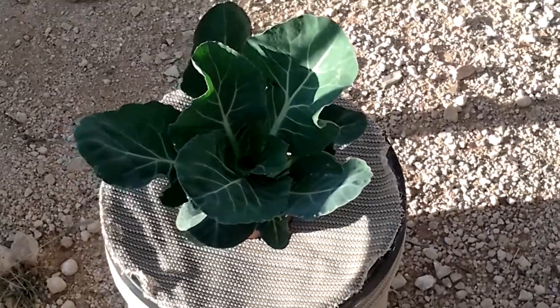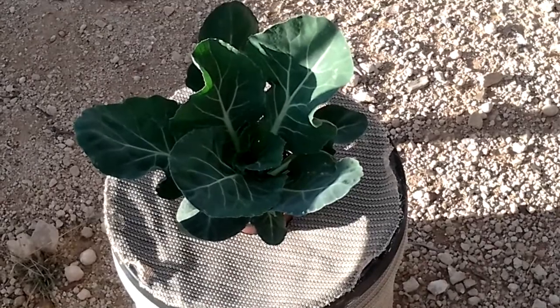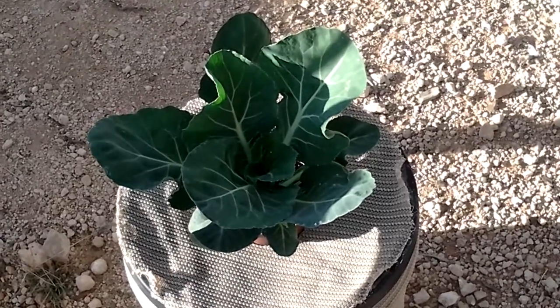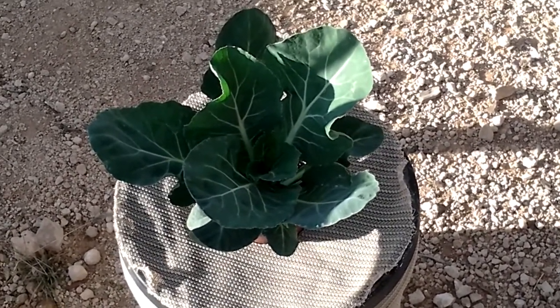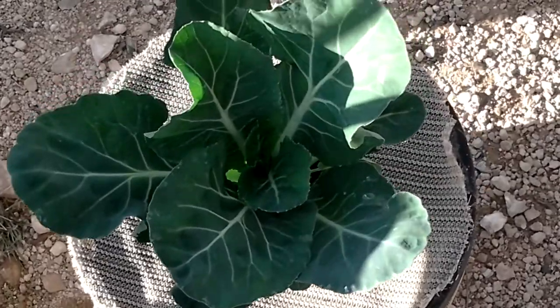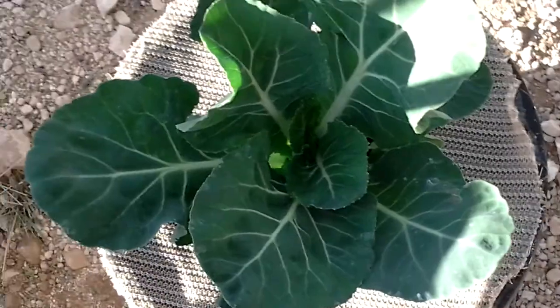Hi folks, just another video on Will It Cracky. This time I'm trying a cauliflower. It's been in here for about five weeks now, growing along nicely. It hasn't got a head on it yet, but I dare say it shouldn't be long before it starts getting one on there.